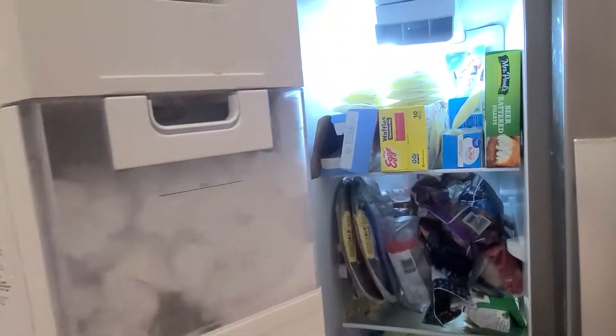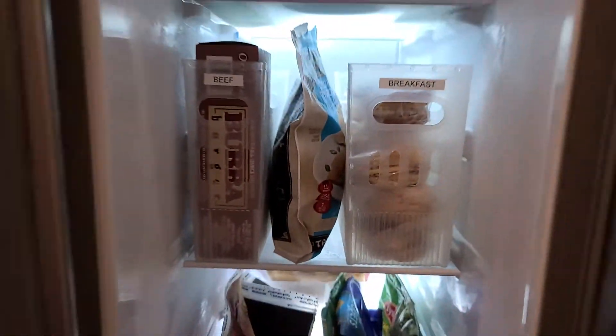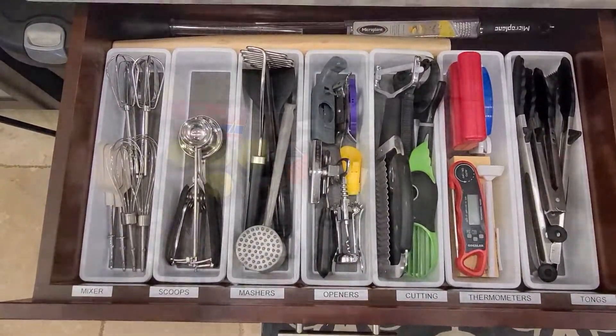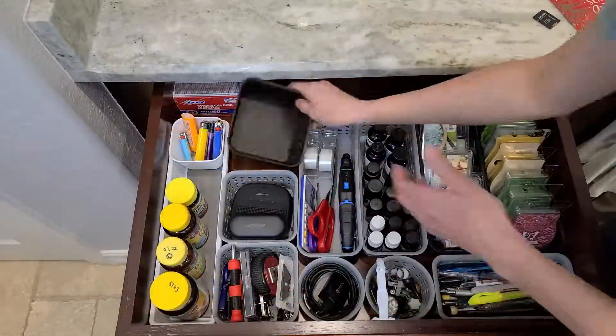Hey guys, welcome to the beginning of my spring cleaning series. Today we're going to be starting in the kitchen. I'm going to show you guys a ton of ideas and inspiration for deep cleaning, decluttering, and organizing in here. So let's get started.